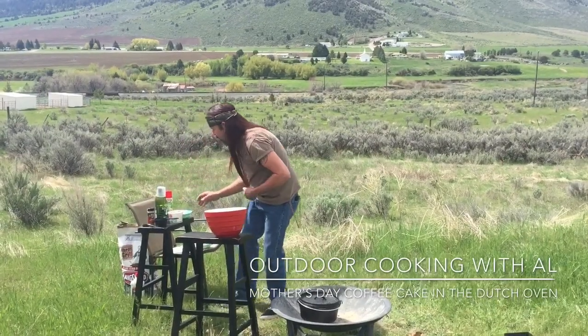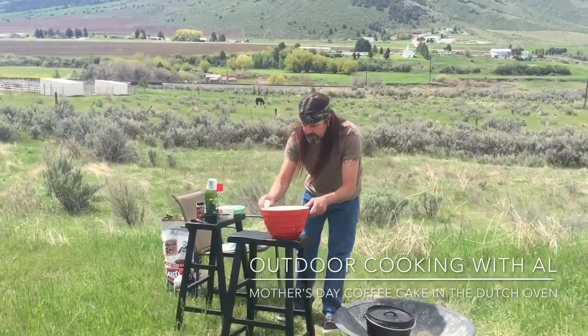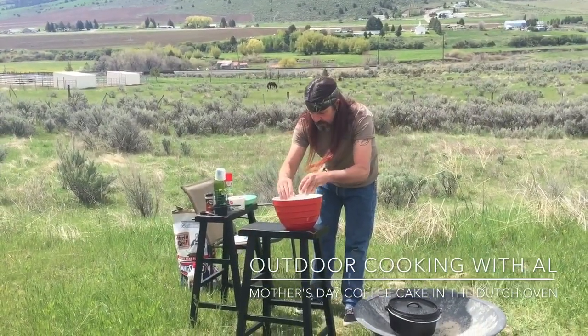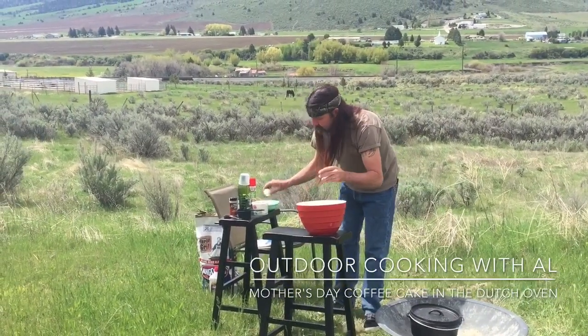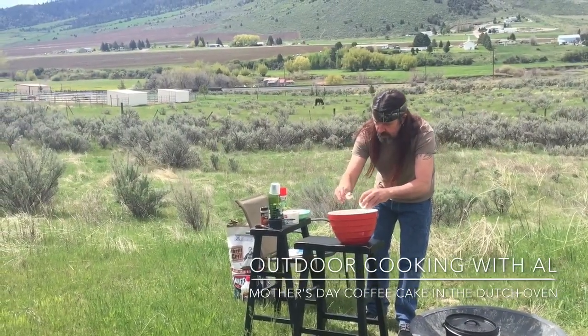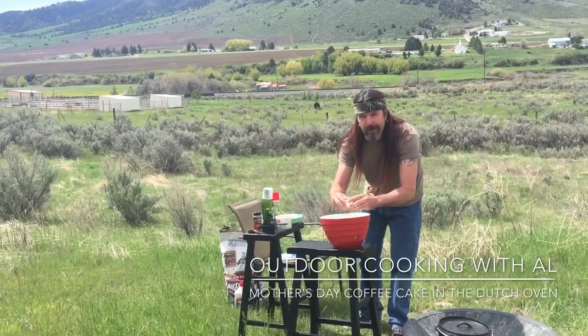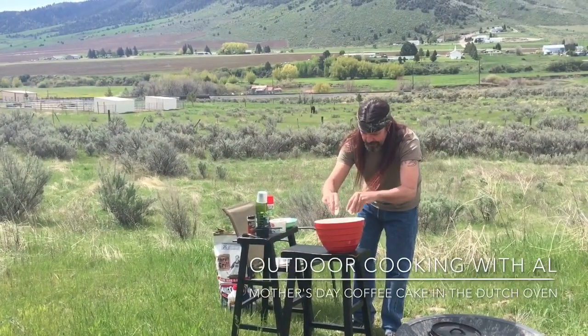So that's all your dry ingredients. And then what we have is we're going to do four eggs — crack these eggs in here. Got my stools from inside the house to use as a table. Have to remember to clean them — I've got egg all over that one.